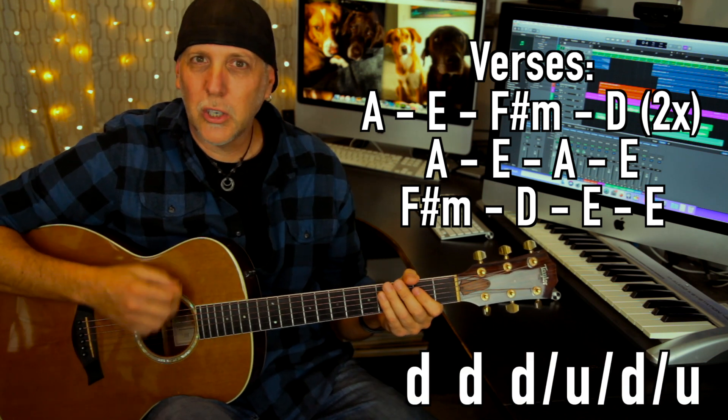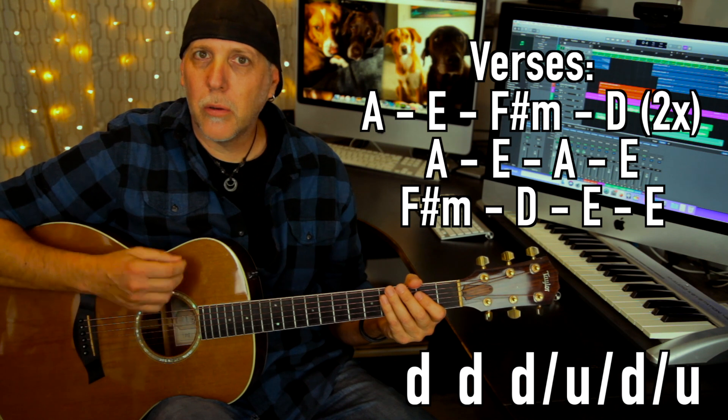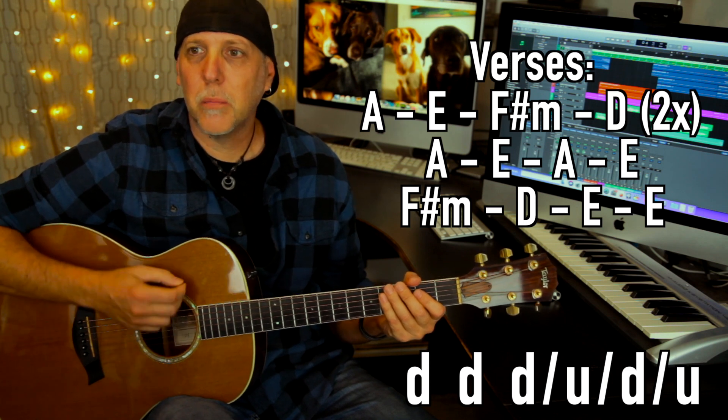Two strum patterns — let's do this one, I'll just scratch it out first: down, down, down, up, down, up. Two downs and then straight eighth notes: one and two end — down, up, down, up. Put it together: down, down, down, up, down, up.